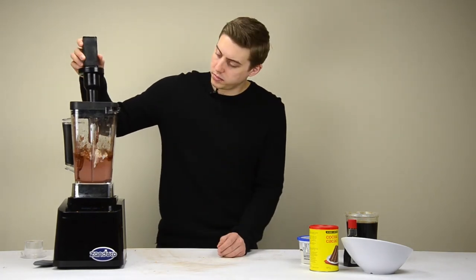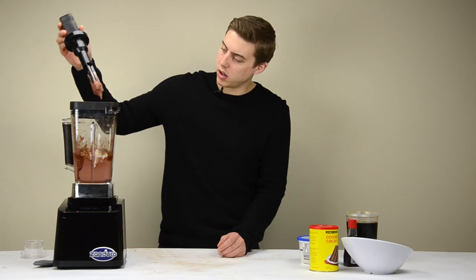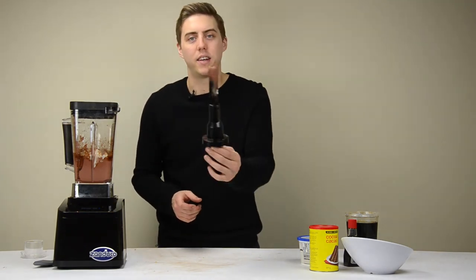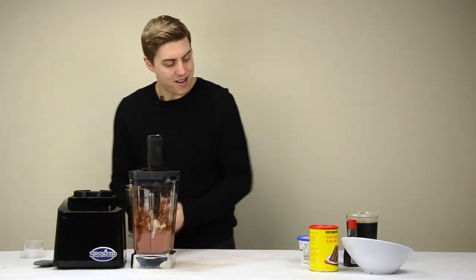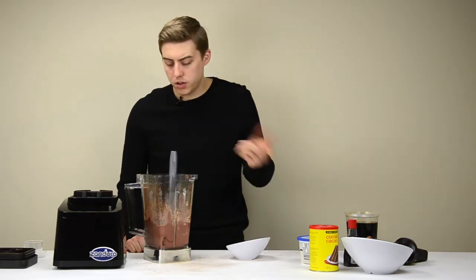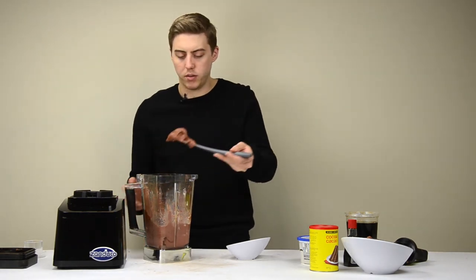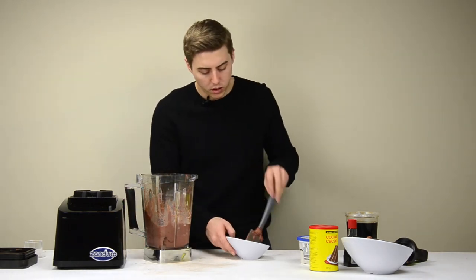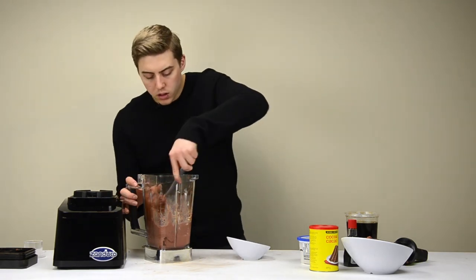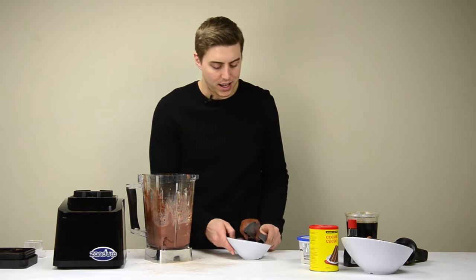Look at that! Let me just grab my bowl. So easy. I don't have much to talk about — these are handy spatulas that came inside.